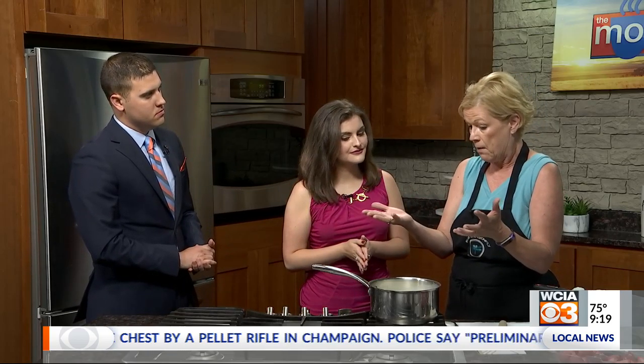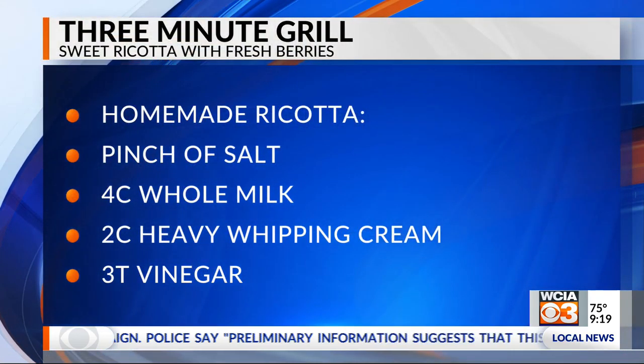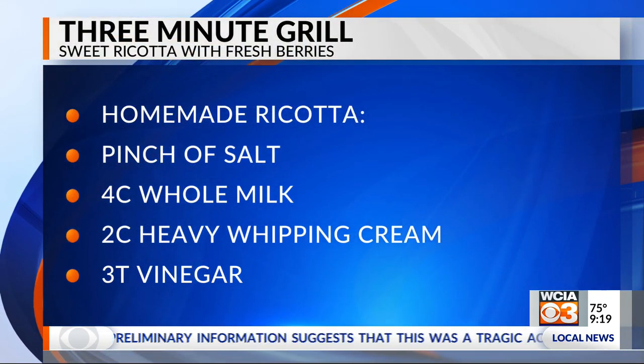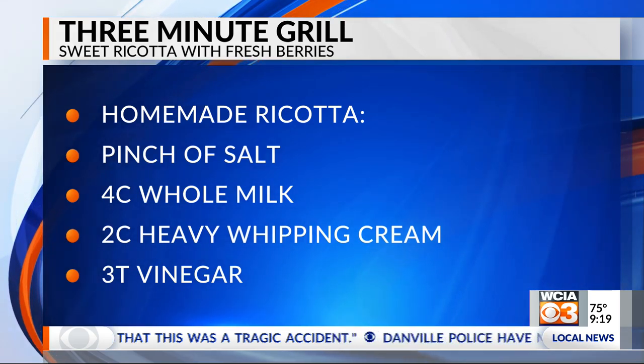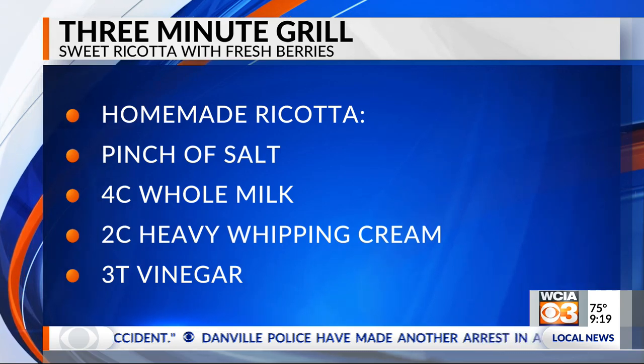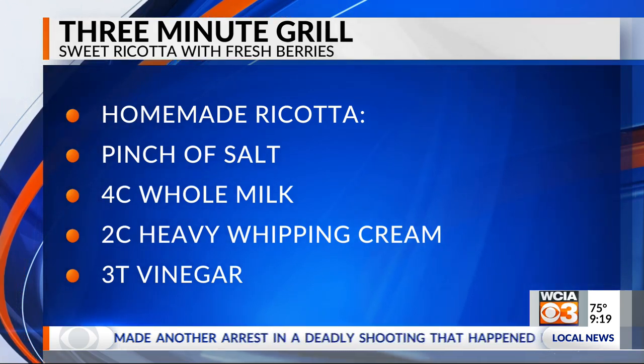There's just one key component to making sure that you get cheese and not just a whole bunch of curdled milk. Ricotta is just a cheese made out of cow's milk. Here I've got four cups of whole milk and two cups of heavy whipping cream, pinch of salt. We're waiting for it to come to a full rolling boil.